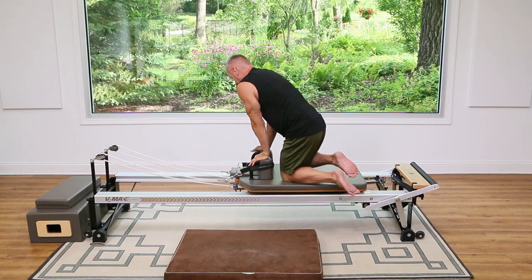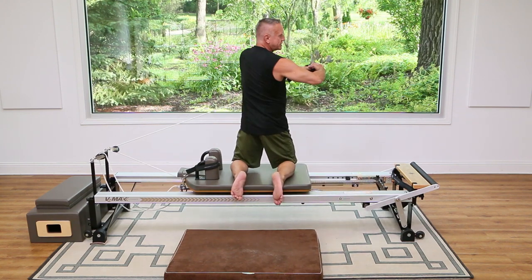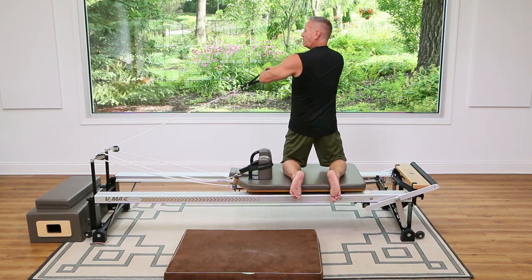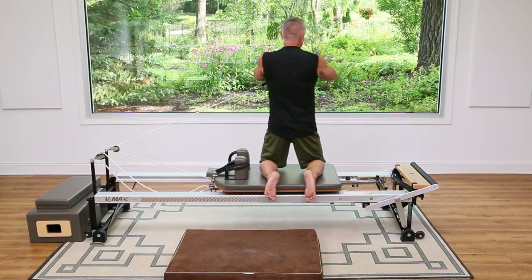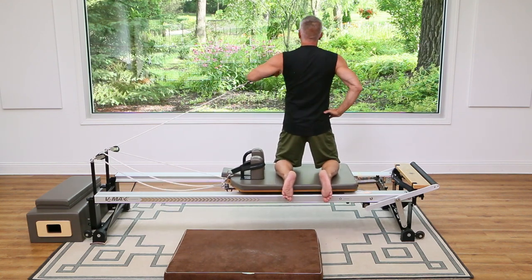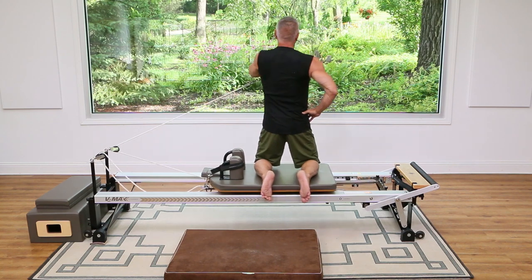Now let's turn around and do that same thing to the other side, starting with the side twist. Grab the strap in the hand closest to it, lace my fingers together, rotate and come back. Two — pull with your abs, not your arms. Keep your hands right in front of your sternum the whole time. Two more here and one more. Now we're punching: punch across and come back. Exhale two, back, and again. One more.